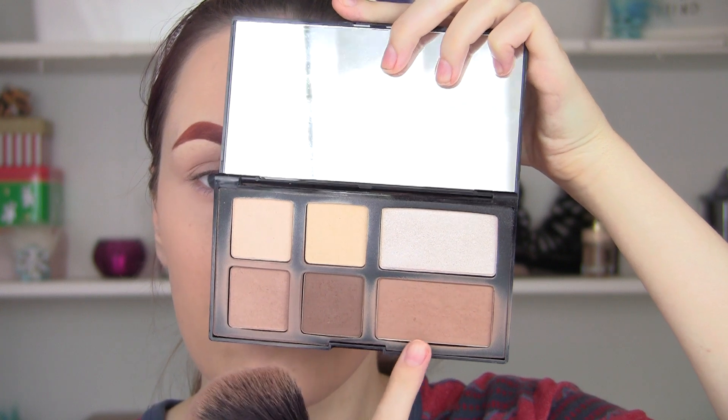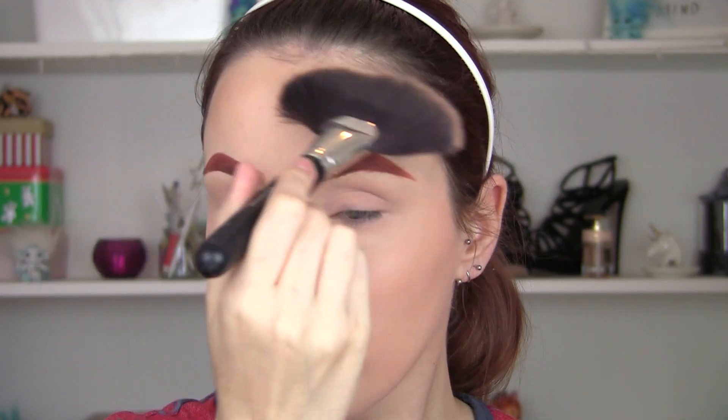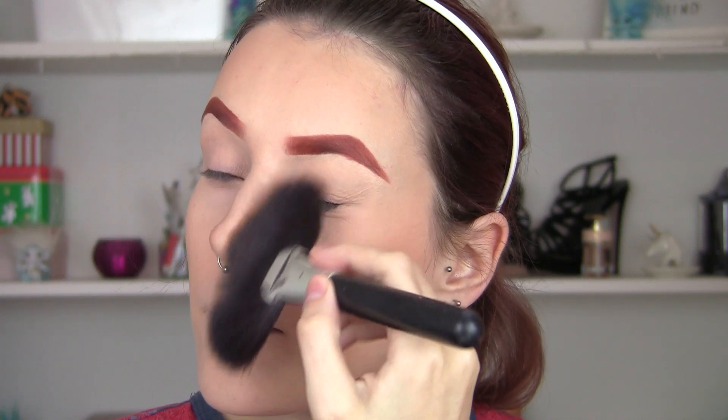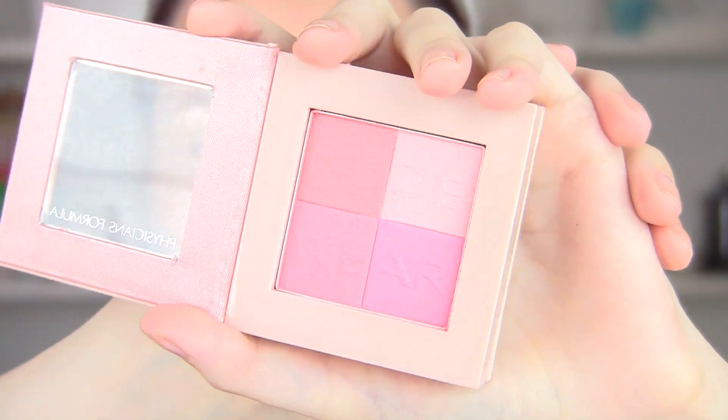I'm setting my foundation and now I'm going to contour using a fan brush — this one's from Morphe and it is literally amazing, it makes contouring so quick and easy. I'm going to slim down my nose quite a bit because I want a little doll nose, so I'm creating an upside-down triangle — kind of the shape of a cartoon cat nose. Then I'm just going to add a little bit of concealer in the middle to make it look really pinched and small.